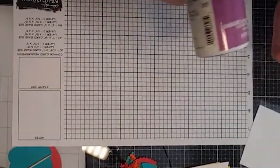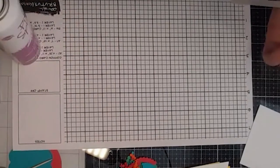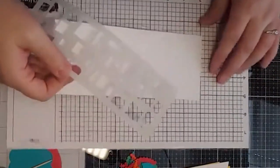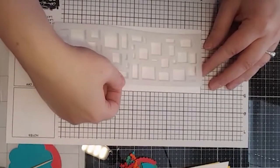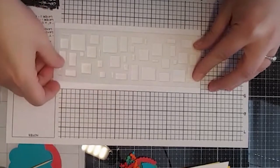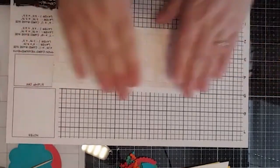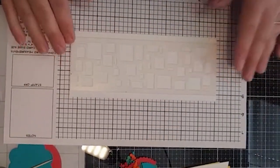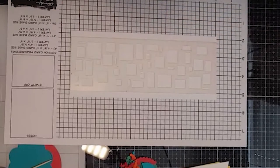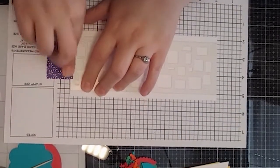If you've watched any of these, when I use a stencil I almost always use Pixie Spray because this stuff is gold — it's amazing when you're stenciling, it keeps your stencil close to your paper project. We're going to go ahead and start with that and line up the stencil. Then I'm going to add just a little bit of purple tape — or you can use washi, whatever works — just to protect that edge in case I don't want to trim it.